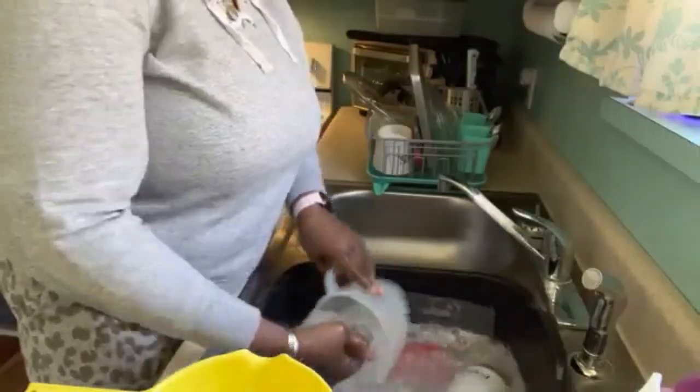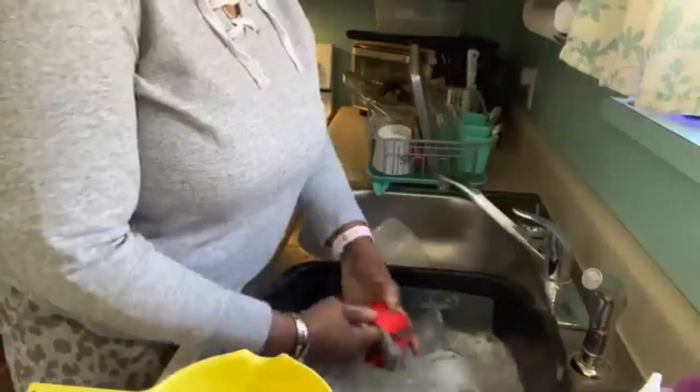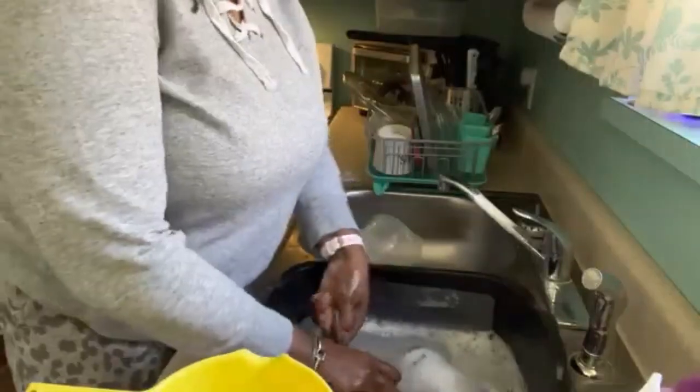Some people don't clean up while cooking, but I choose to because I don't want to be stuck in the kitchen forever.